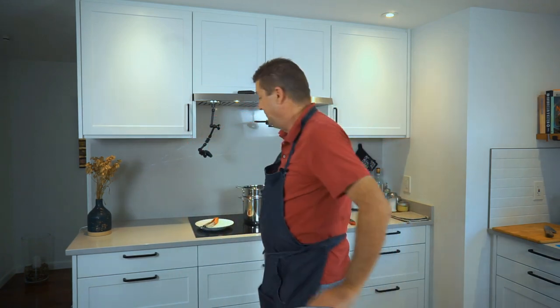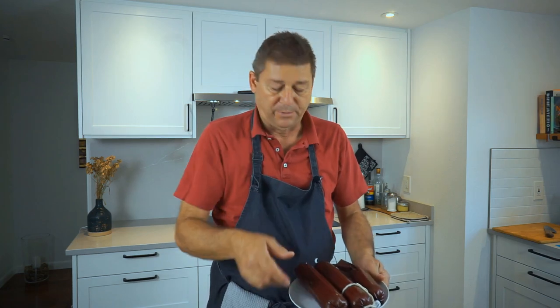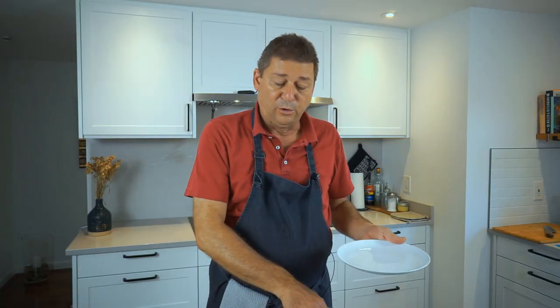An hour has gone by and I'm guessing our bologna is ready — see how pretty. What we do now is put them in cold water to cool down, as simple as that. We wait another half hour to an hour until they're cold, and at that point you can eat them. If you enjoyed this video, please don't forget to like and subscribe — I'll see you next time.